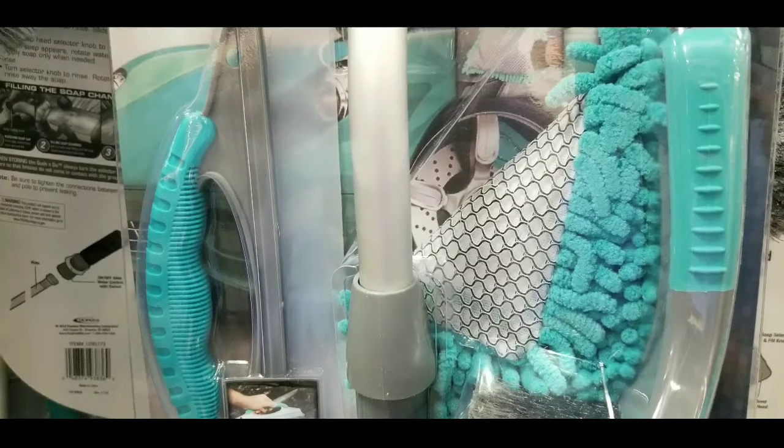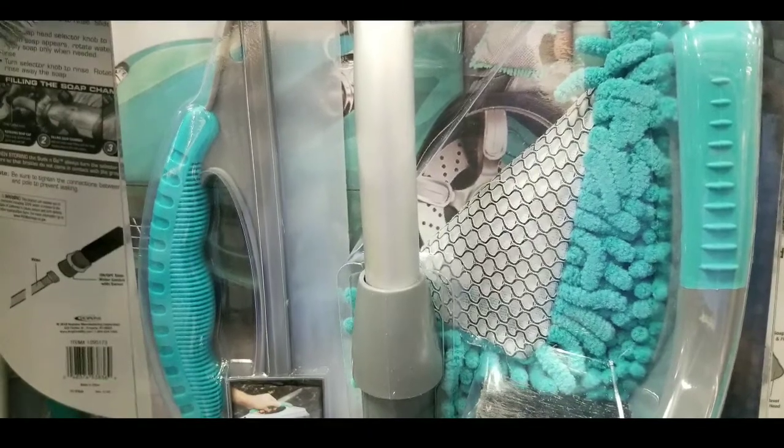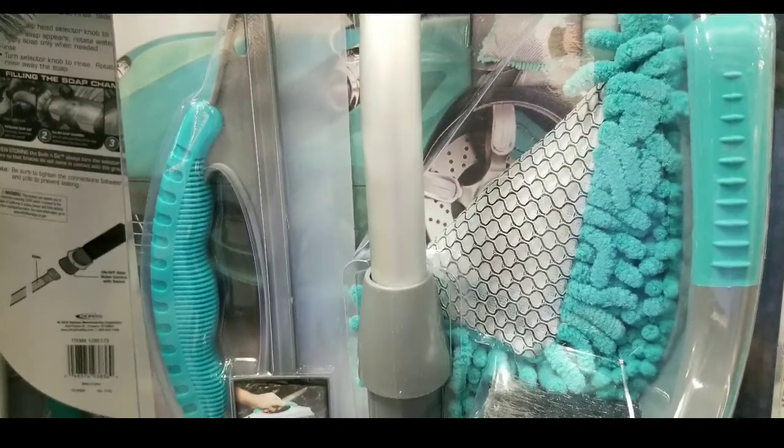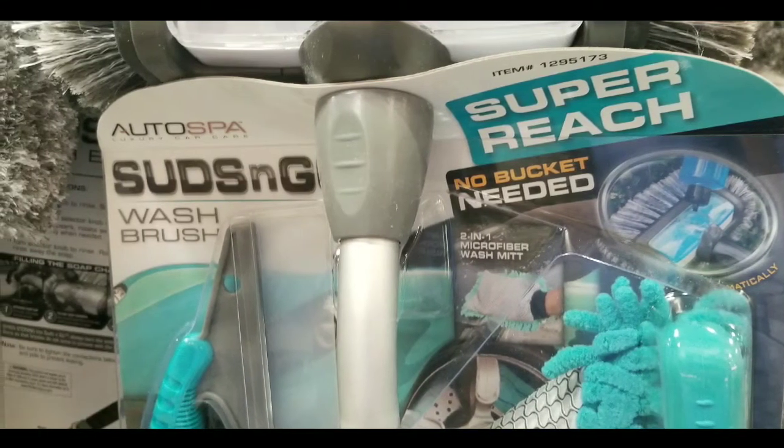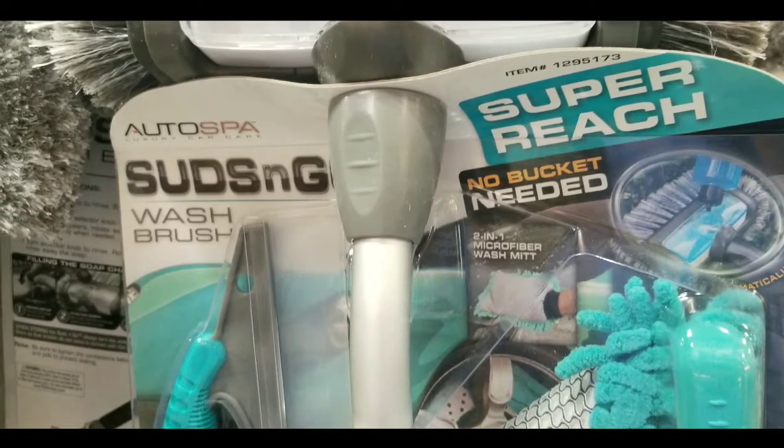For my large van, it just dries up really quickly, and a longer brush does help. But I probably won't use microfiber directly on the paint — it's probably not the best thing.